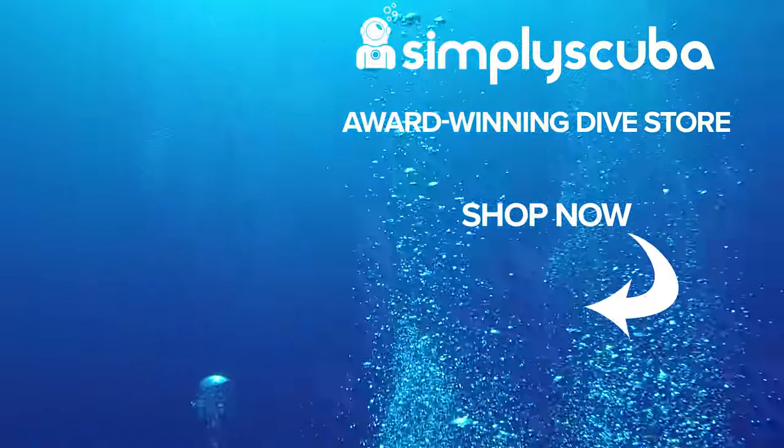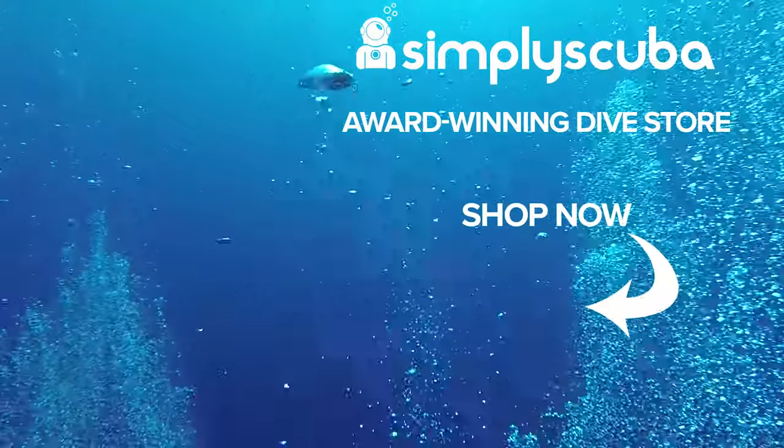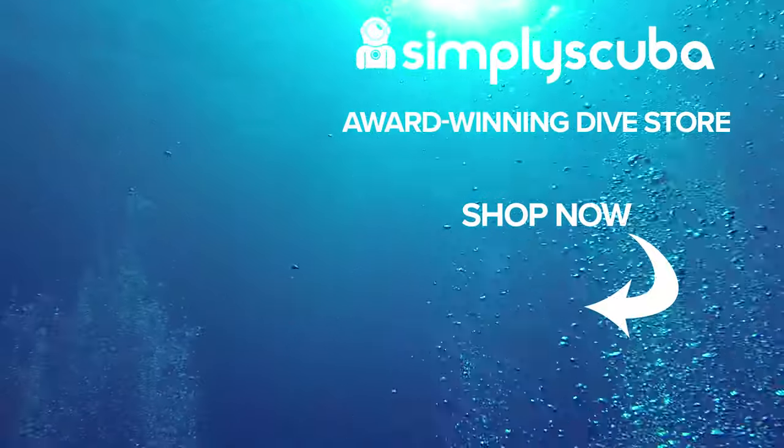We are an online dive store serving the UK and the world for all your diving equipment needs. Why not visit us at simplyscuba.com or click the box on your screen.